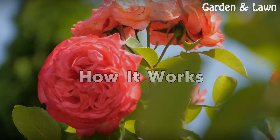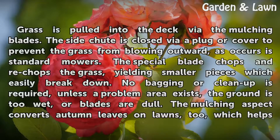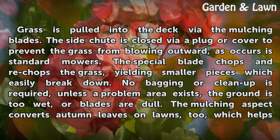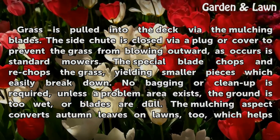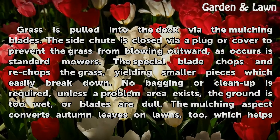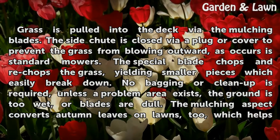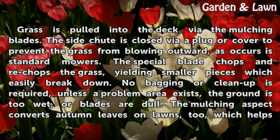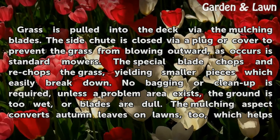How it works. Grass is pulled into the deck via the mulching blades. The side chute is closed via a plug or cover to prevent the grass from blowing outward, as occurs with standard mowers. The special blade chops and re-chops the grass, yielding smaller pieces which easily break down. No bagging or clean up is required, unless a problem area exists, the ground is too wet, or blades are dull.